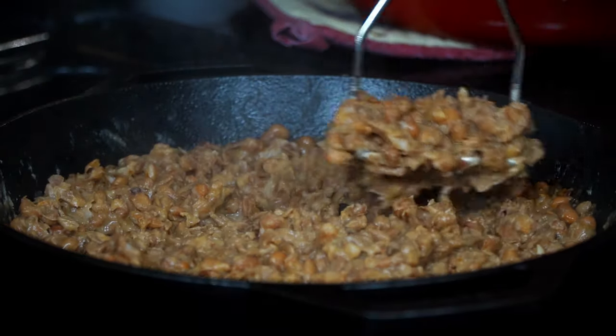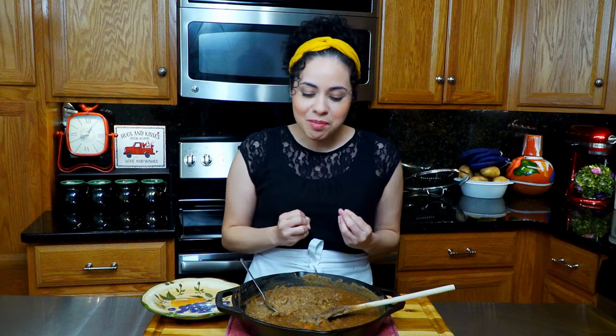These beans are so creamy, and you can really taste the flavor of the pork. The caramelized onions really make all the flavors come alive. I hope you enjoyed this recipe — thank you so much for watching, and have an amazing rest of your day.